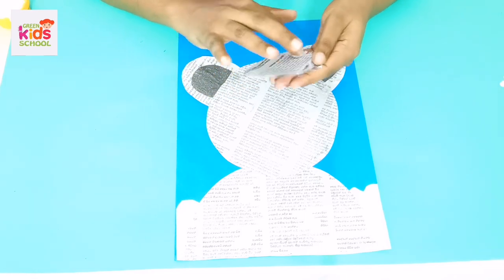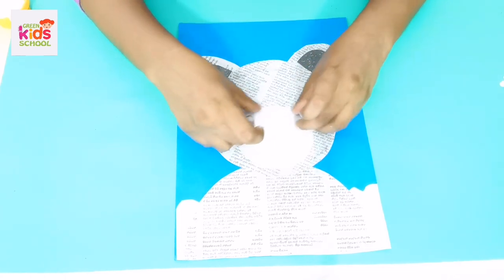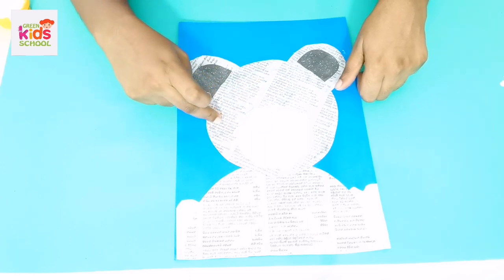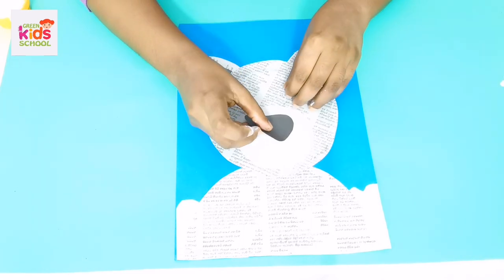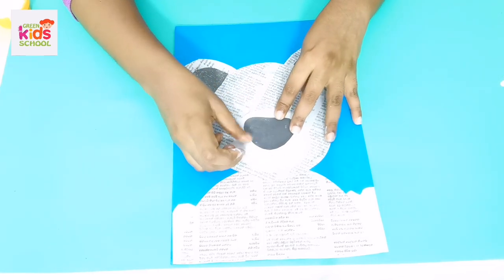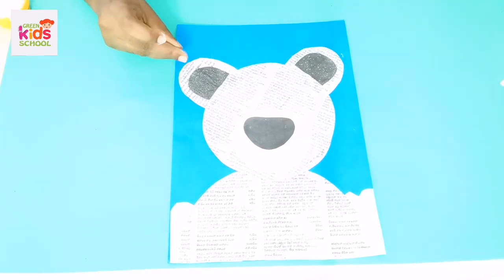Teacher has cut out this piece for the nose from black paper — also from newspaper. Now I'm going to place this nose. Now what's missing? We don't have a mouth, so teacher is going to draw the mouth.